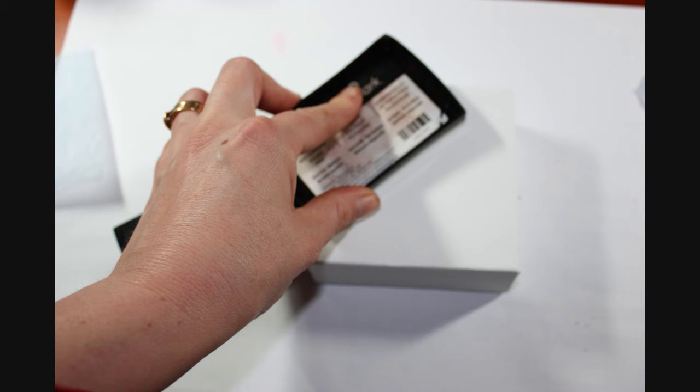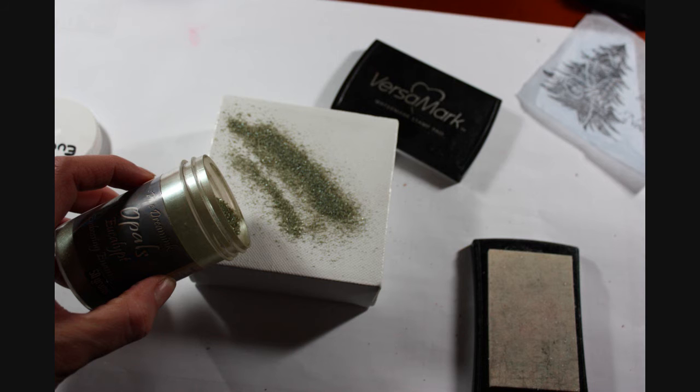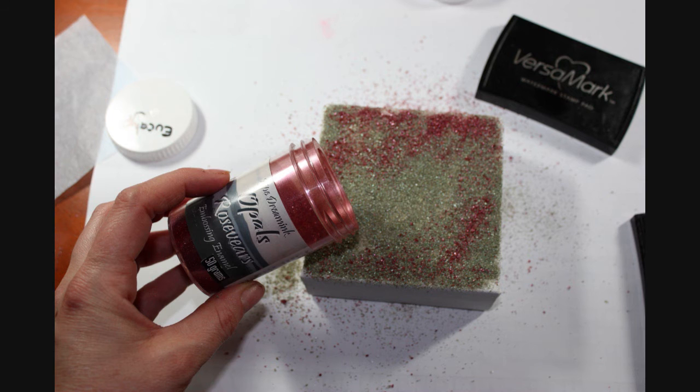Then we're going to use Versamark and put a liberal coating of it all over the top of the canvas. Make sure you get a really good coverage. Then choosing a couple of colours of Opal's embossing enamel, we're going to sprinkle that over the canvas making sure that we cover the canvas quite well. And then sprinkle the second colour over the top in a few places.